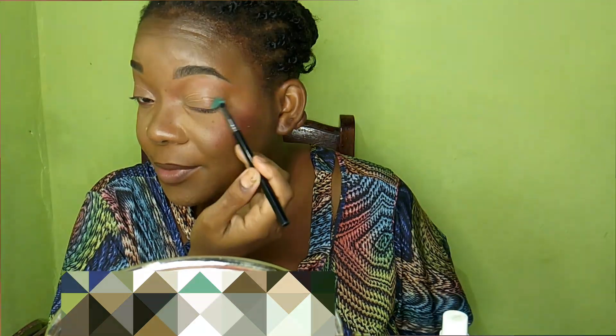I thought I would have looked a little brighter but that's okay. The first thing we're going to do is go in with the color green. This green needs some pigment in it — it's very, very light — but let's work with this and see what we come up with.